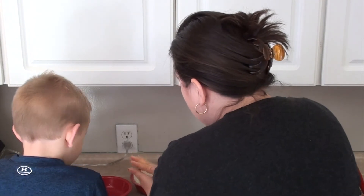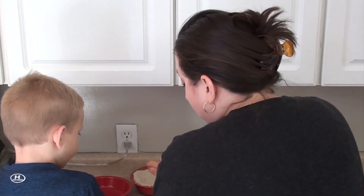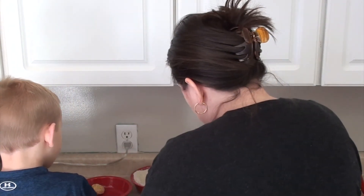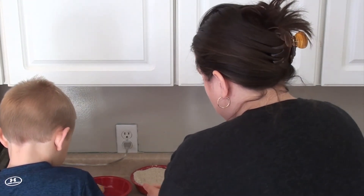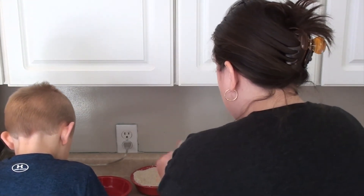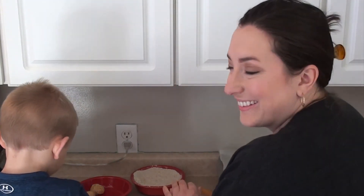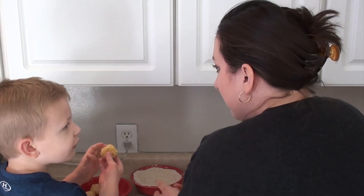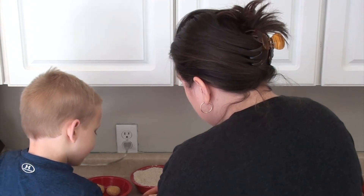Push it like that and then you roll it around in your hand but you don't mash too hard. Is it a ball? It's getting there I think. Okay, it's a ball. Good job, it's a big ball.